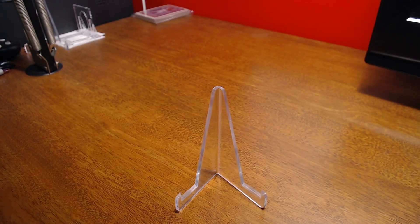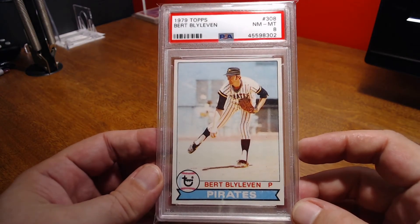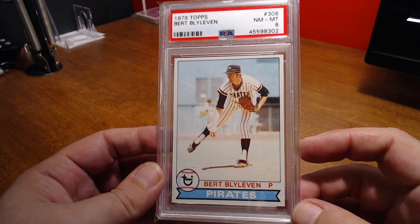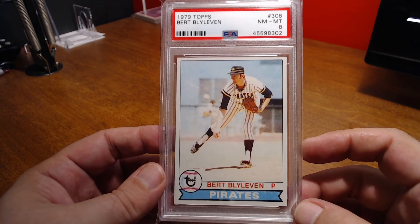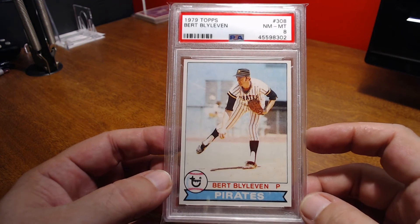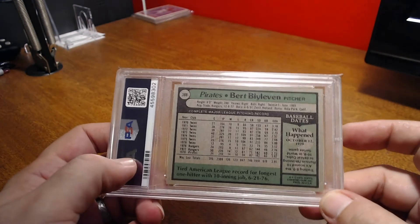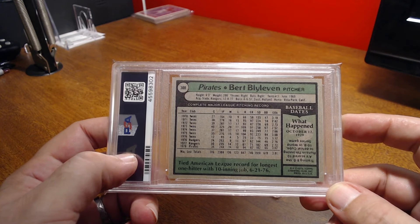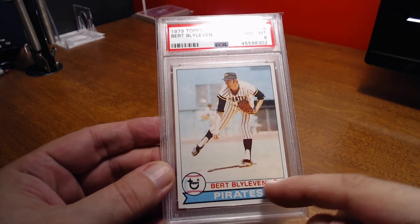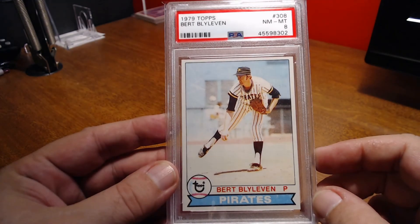Moving on to the 79s. First up is Bert Blyleven in the Pirates uniform there — the pillbox cap of the Pirates. Man, that's a lot of stripes going on. That was actually taken in 78, because the photo was probably taken in 78, but the Pirates went on to win the World Series in 79. There's the back — pretty nicely centered. Unless it's the corners, I think the surface may have a little bit of wear on it that may have brought it down to an 8, but that's fine with me.